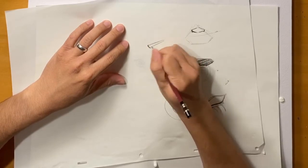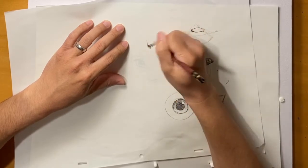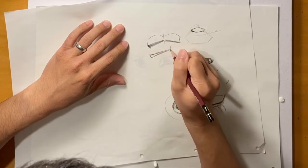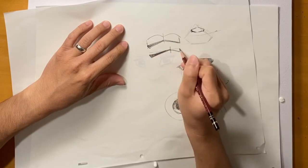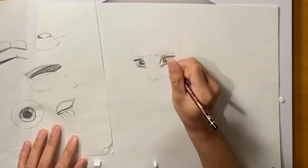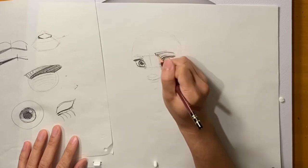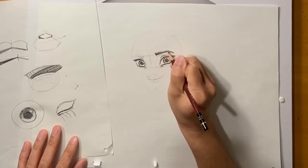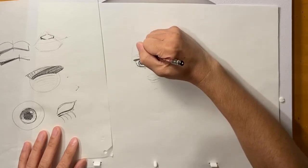For the brows: the inner side is a little thicker and then it tapers off. There's a peak, and the peak isn't right in the middle — it's more about a third of the way in from the inner end. So this inner part is longer than the outer part. I'm putting this brow a little higher, and maybe this brow is a little higher too.